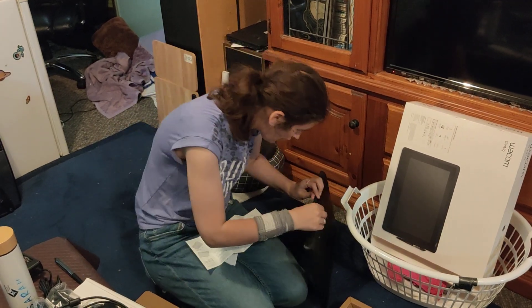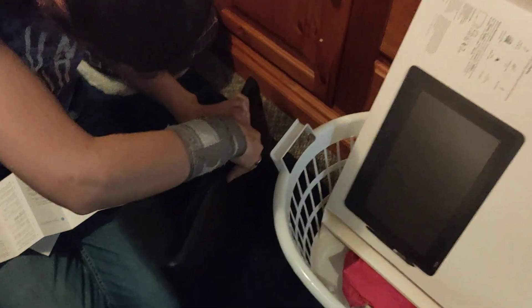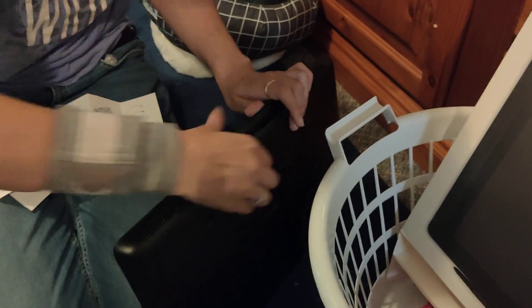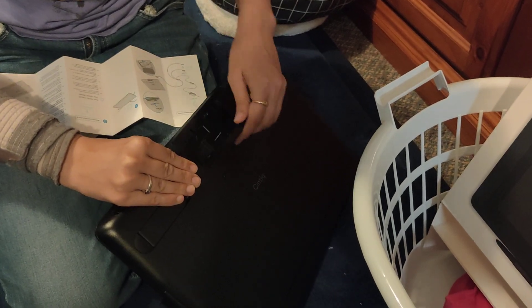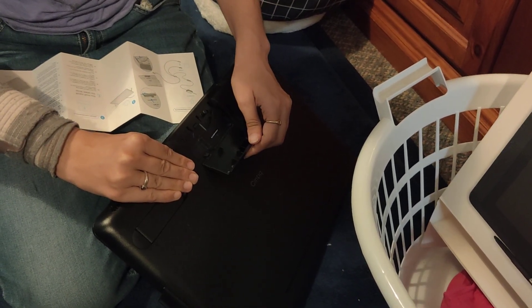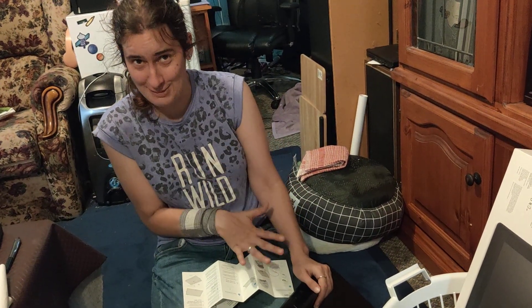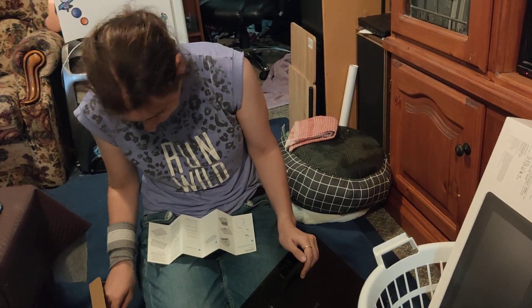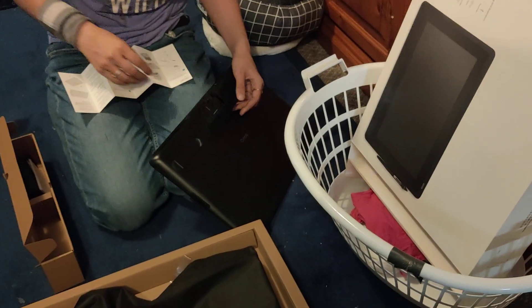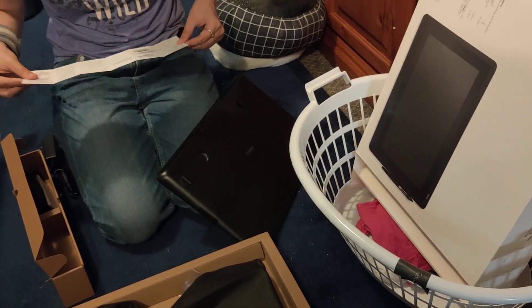Okay, so that was actually supposed to open — it's supposed to open up like this, and the cord's supposed to go in it. That is really unnerving, I'm just saying that right now. That is really flimsy and that scares me — like really flimsy design. I don't like it, it scares me.